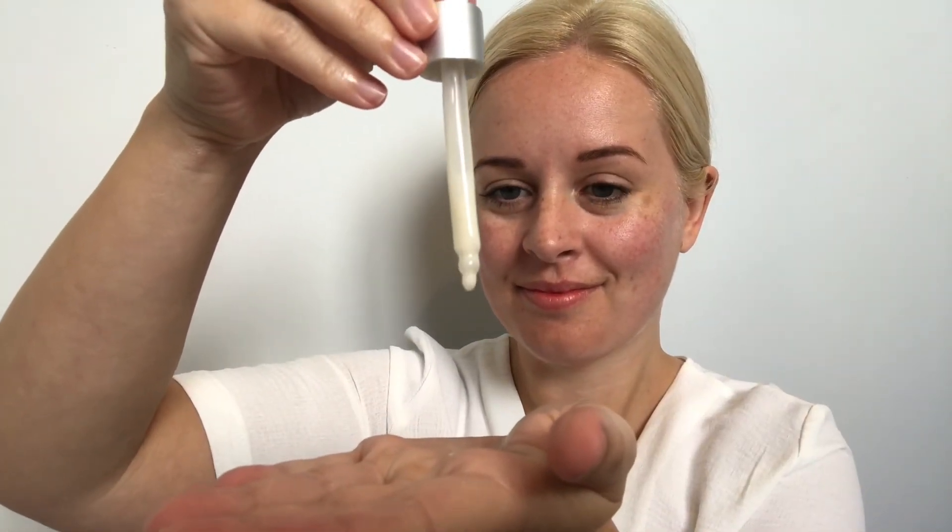I'm going to be applying the Regenerating Bioretinol Sleeping Serum, but choose yourself a serum and we need to apply two to three drops. Place the product into your hands and then we're going to sweep the product all over the face, the neck and the décolleté. The Bioretinol Sleeping Serum is perfect to apply before you go to bed and you can just leave the product on your skin overnight.